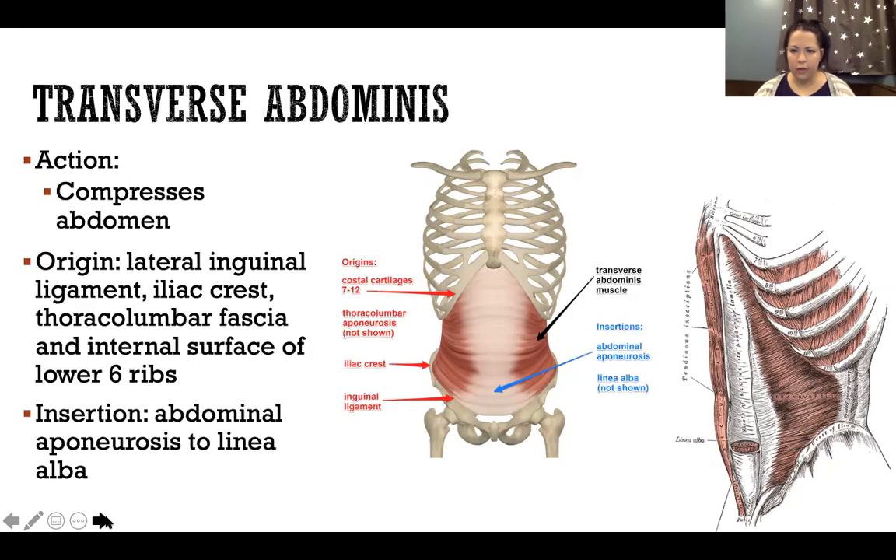An aponeurosis is like a big sheet-like tendon, like what we see in that picture on the left. The transverse abdominis muscle is the red part on the side — a very lateral muscle — and it's inserting into that white part, the abdominal aponeurosis. The linea alba is a line right down the center of the abdomen. The abdominal aponeurosis has two layers — deep and superficial — both anchored together by the linea alba, like a tendon right in the center. Transverse abdominis inserts into the deep layer of the abdominal aponeurosis.